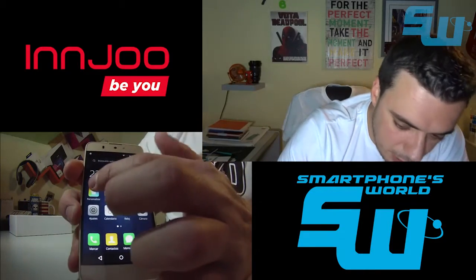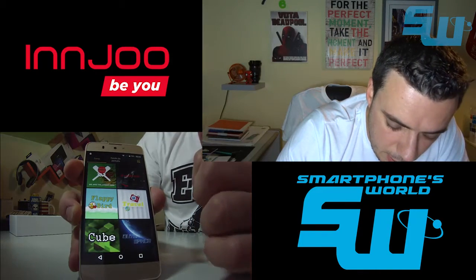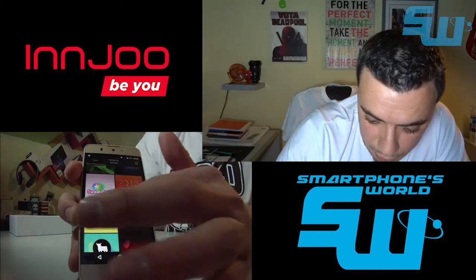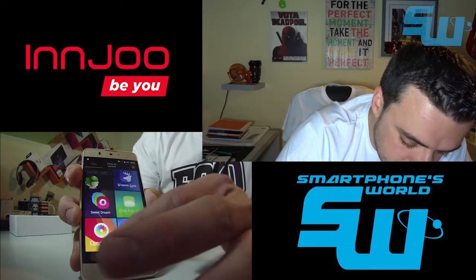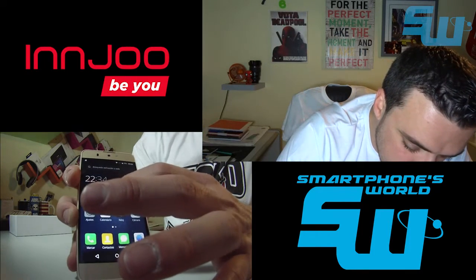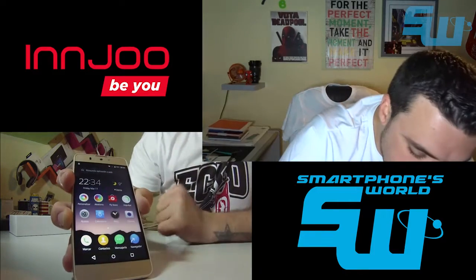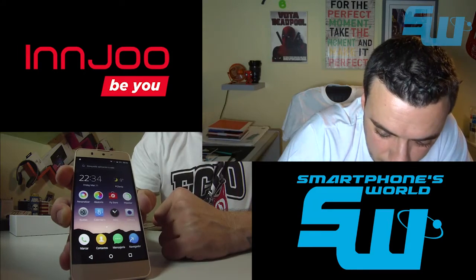Si os fijáis, vemos que hay un icono que pone 'personalizar'. Le damos y nos sale esto: son paquetes de iconos y fondos de pantalla distintos que podemos implementar en el teléfono. También hay una opción aleatoria: coge y nos implementa un pack de iconos totalmente aleatorio, lo carga al momento.